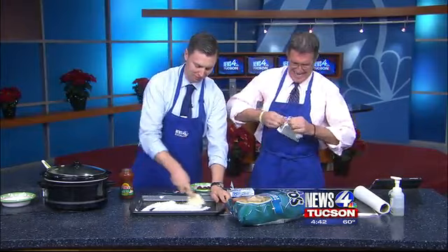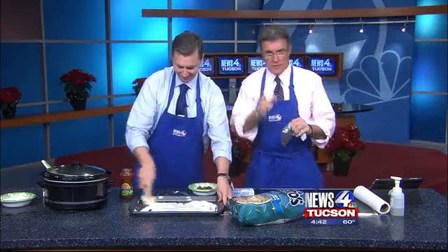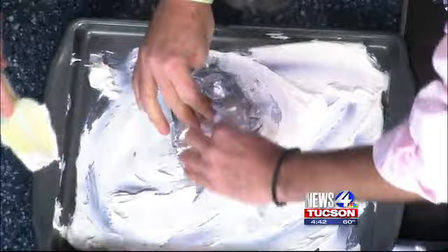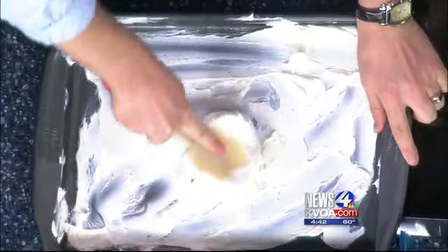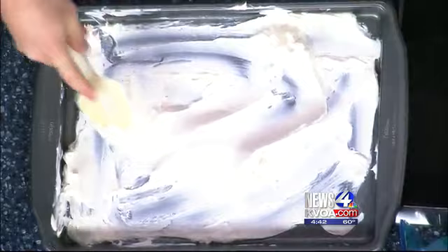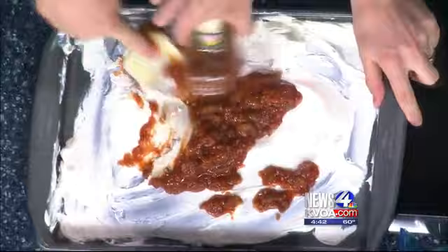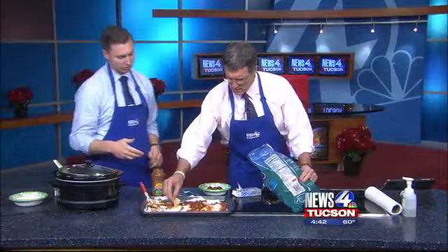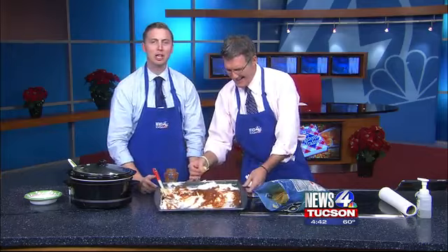All right, spreading that out nice and even. Then you slap the salsa right on top of it on the pan and spread that out a little more evenly. Given the power of TV, we're running out of time, but you can also throw some shrimp on top of this — it makes a nice little topping. Be creative: it could be vegetables, shrimp, or something else. You'd have it looking a little more decorative on game day, but for live television, it's as simple as that — a little Sizzlin' Smokies and a simple salsa cream cheese dip. Game day, holidays. You can always get today's recipe on our website at KVOA.com.